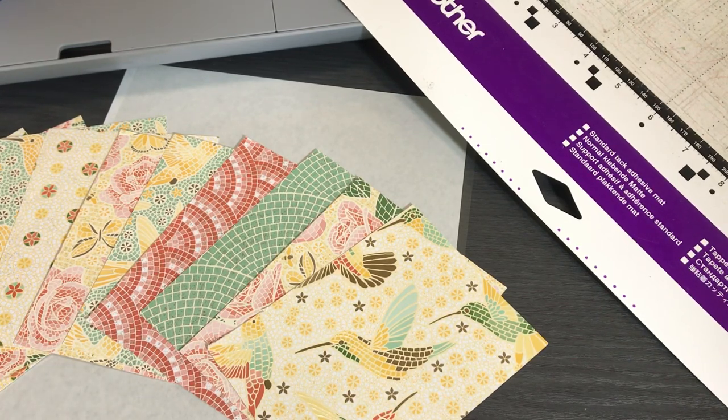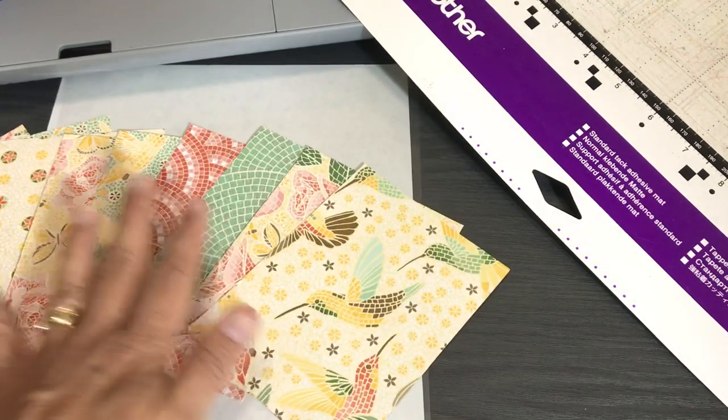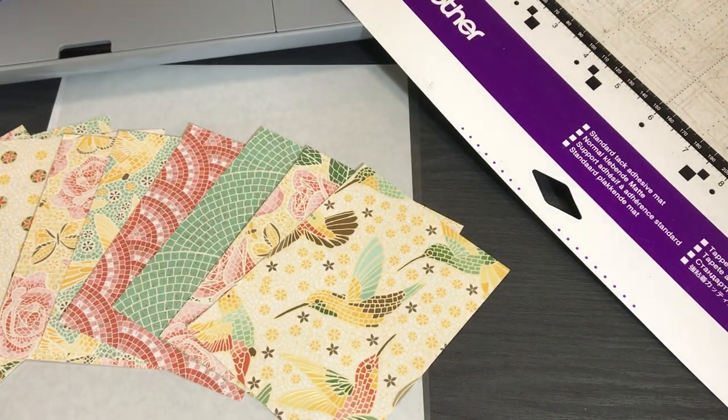Thank you Becca M for suggesting the acetate. Let's go back to what I did eight months ago. Eight months ago I showed how to cut out this designer series paper — it's called Mosaic Mood Specialty Designer Series Paper, and it comes in 12x12 sheets. This is the most difficult paper Stampin' Up! could have ever invented for Scan and Cut users. It's a beautiful design, but this is the most difficult paper I've ever cut out with a Scan and Cut in my life.